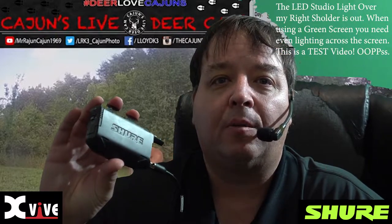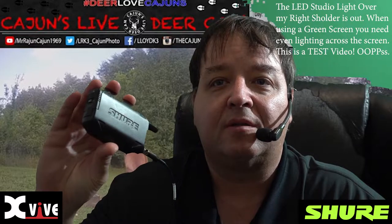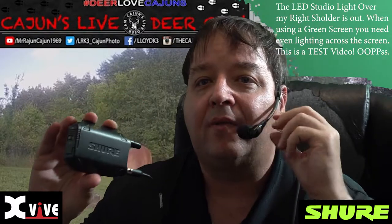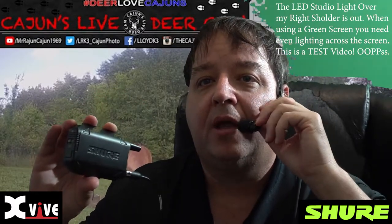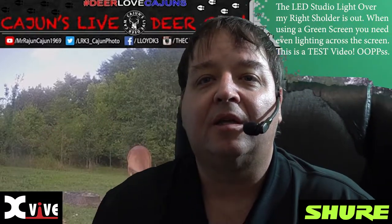Hello everyone. Today we're here to talk about our GLX-D4 wireless microphone system from Shure. This is a nice robust battery pack, and a real nice robust heavy-duty headset microphone. This thing is awesome.